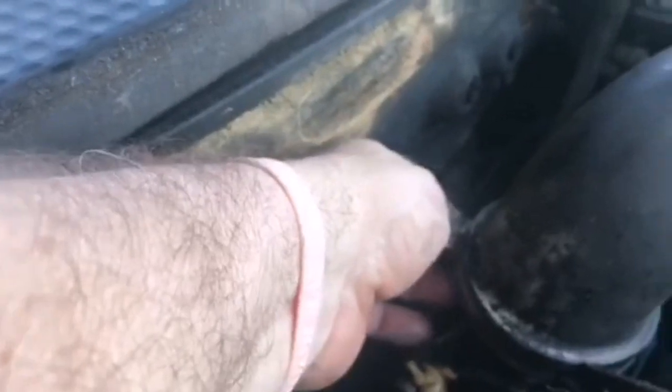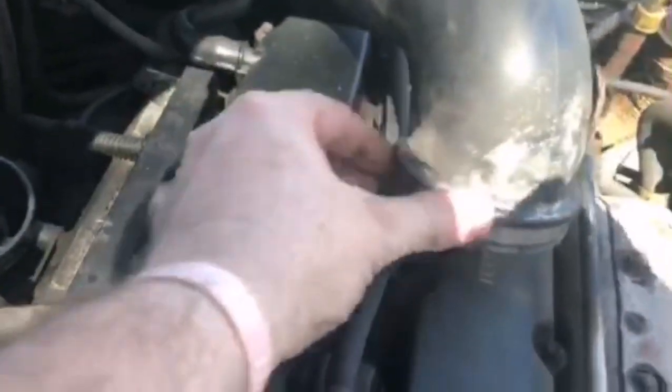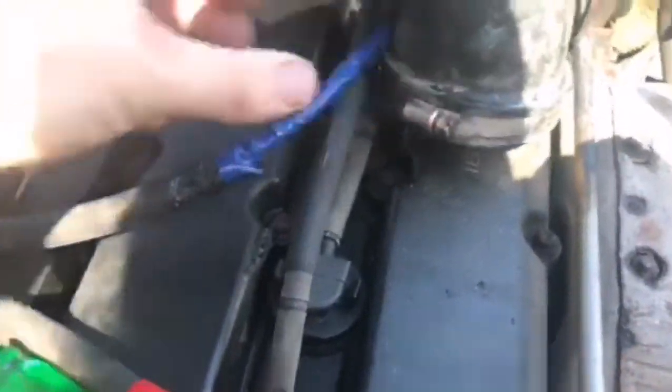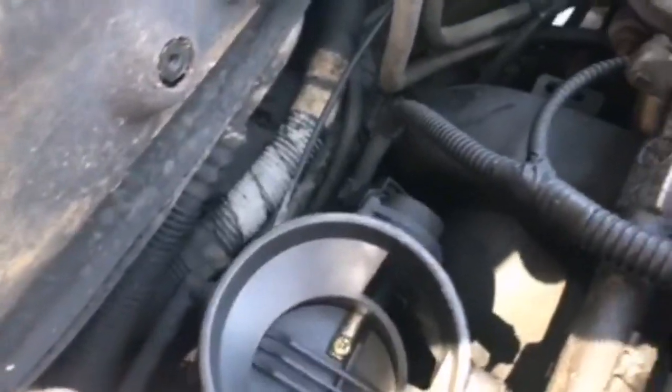All there is is this screw right here on a clamp on the air inlet tube. You just undo this — which I've already done — then pull up and move it out of the way. And there's your throttle body. It opens via cable.